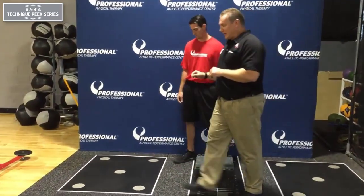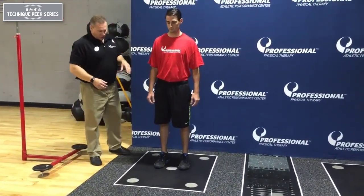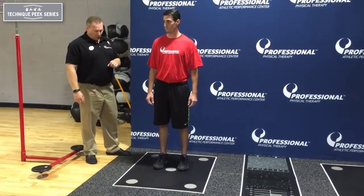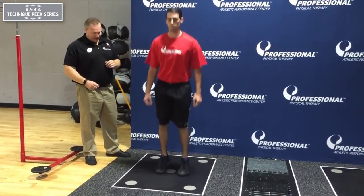Box two is we're going to look at a stretch shortening cycle drill — low amplitude, multiple response jumps in place. The patient is just going to jump up and down like they're skipping rope. You're just looking for compensation, how long they're spending time on the ground, which you know is the amortization phase.